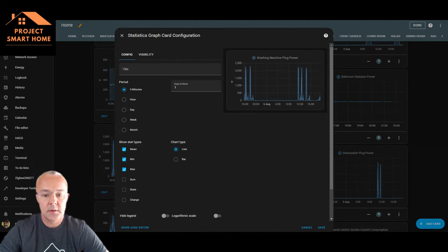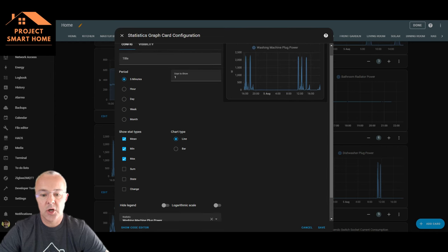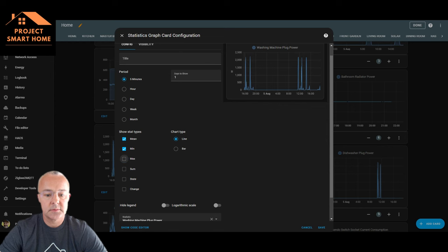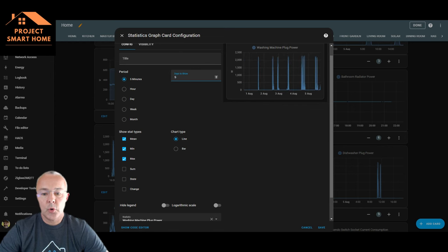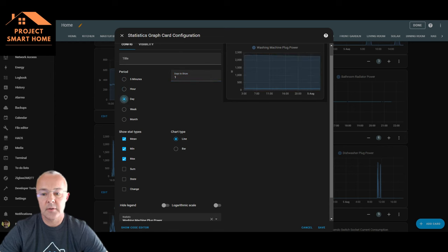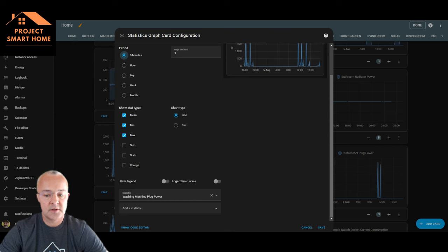To add these to your dashboard, it's using the power entity from the plug displayed as a line chart - which gives a better view than a bar chart. You can see the min, max and mean of the consumption. I tend to monitor over a five-minute period and show a day view, but you could change that to show more days or different time periods. It's using the statistics graph card from Home Assistant - no third-party graphs or reporting required.